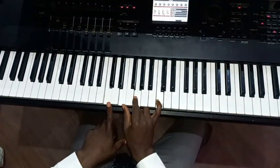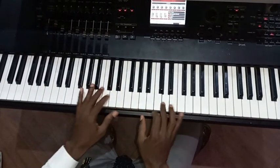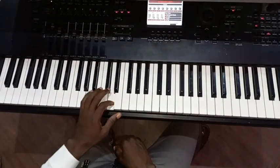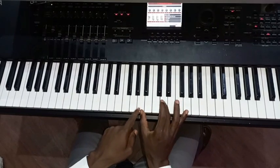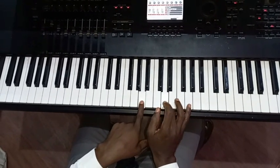Then we go to chord 1. Then we played a walkup from Bb, B, C, Db, D, and Eb. You play a quarter chord here — a quarter voice. You play A, D, and G.